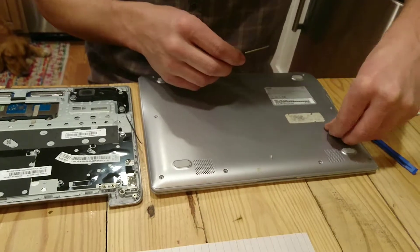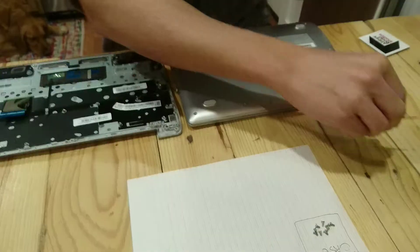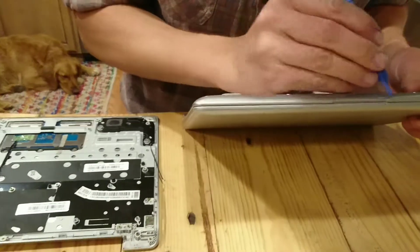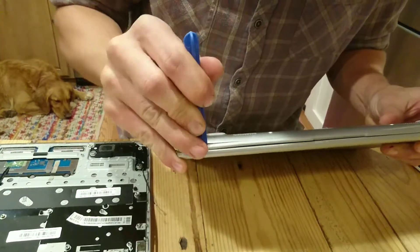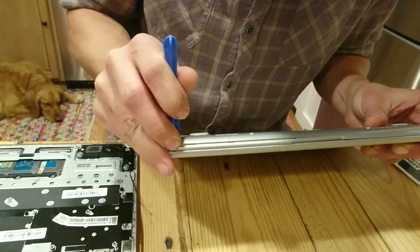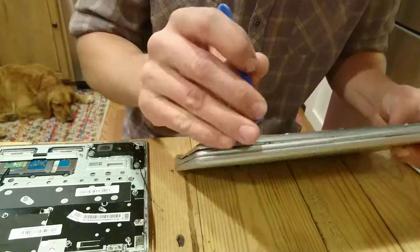So we've removed all of the screws off the bottom and got them all in my square here. Now this prying tool is where it comes in handy. I can see right along this edge — we'll look for a good spot to start. Kind of just work your way in there until it pops out. Slide across that. There we go, it's starting to pop loose, and that's coming out fairly easily.